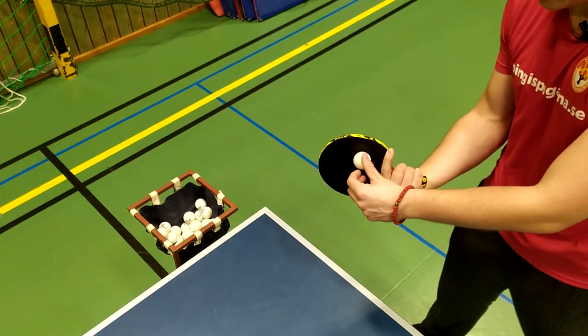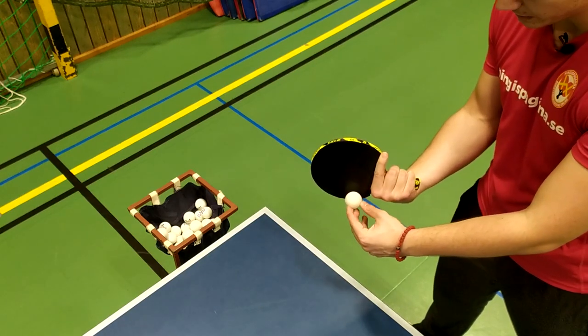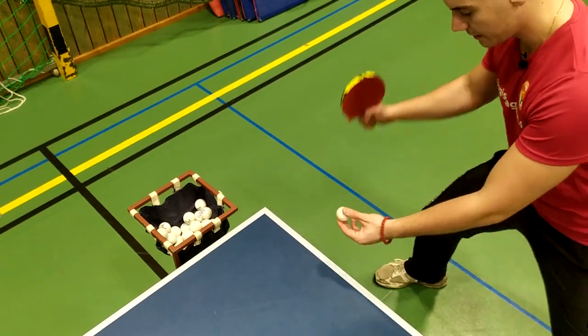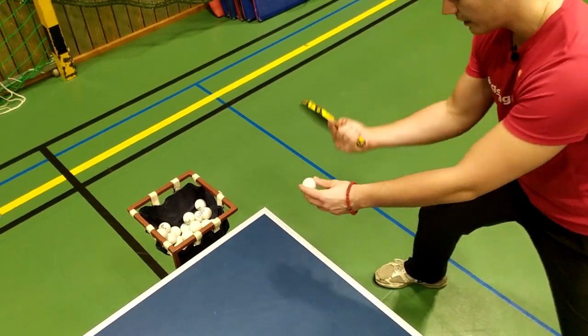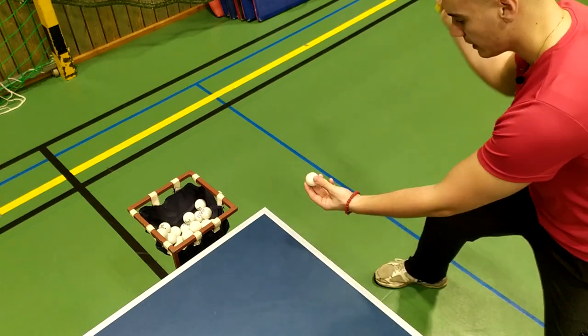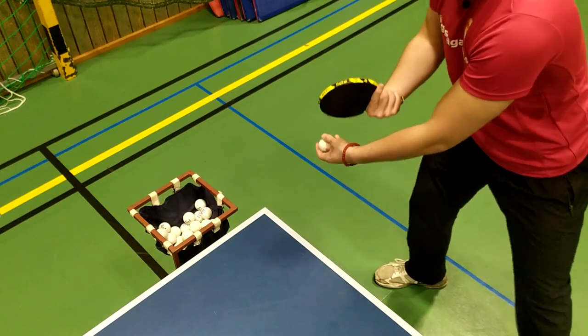If you hit the ball over here near the center, it will only create spin. However, if you hit it at the edge, it will create speed. Stance should be low in your knees, and get the hit as close to the table as possible. Hit with wrist movement at the end to create the speedy serve.